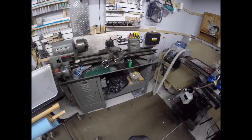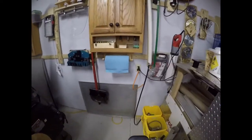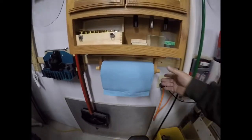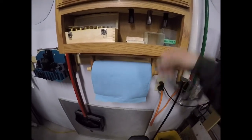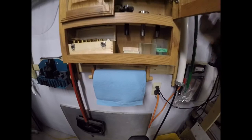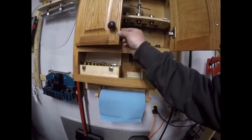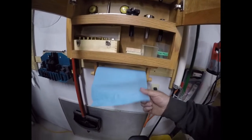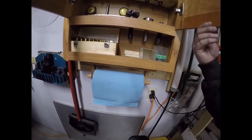The second rack I'm placing behind my mill on the wall. When I'm getting any of my tooling — my R8 collets and other tooling — when I put it away I can clean it with a piece of paper towel. So that will be a nice welcome addition.